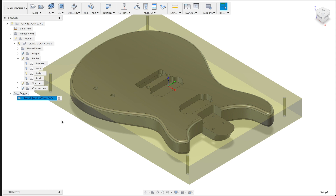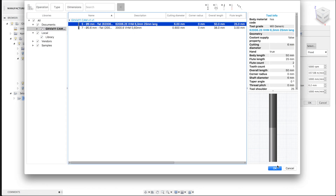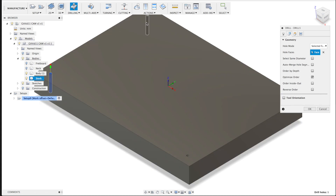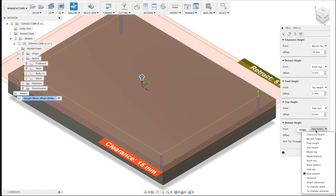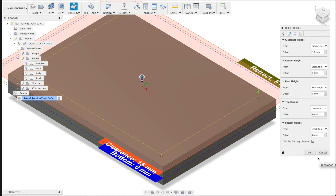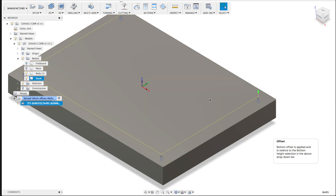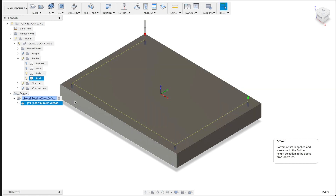Now let's add a drill process. I'll select my bit — six millimeters. I'll select the faces that I want to drill, so I need to look at the stock and select the four holes. I don't want them to go through completely, but 12 millimeters deep. I'll select the top of the stock and select 12 millimeters down and press OK. Now we have four drill processes before we start doing the rest.